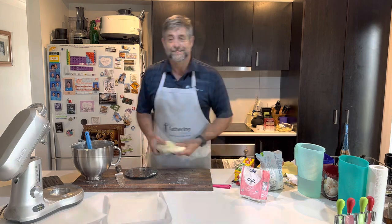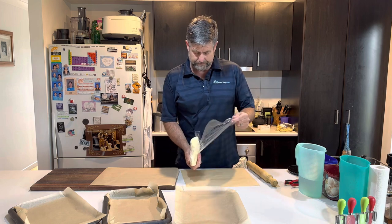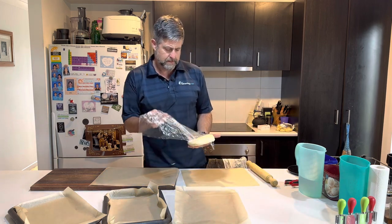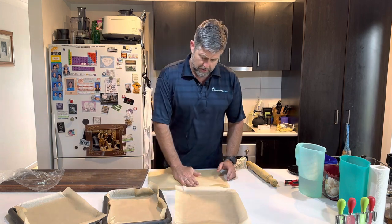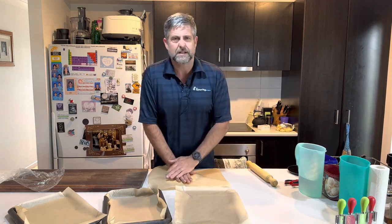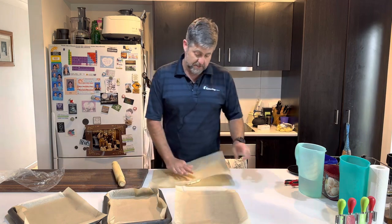Right, we're back — it's been half an hour. One thing I learned is you've got to work fairly quickly because we want this to stay firm so that when you cut it and pick it up, it doesn't go soft and squishy. I'll just put it down here between some baking paper.